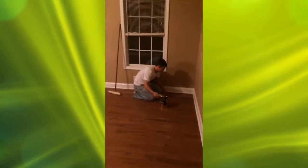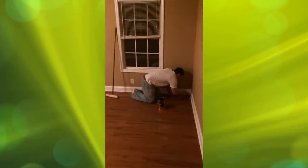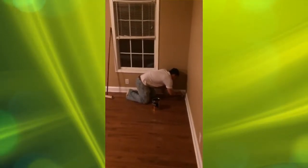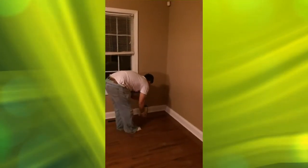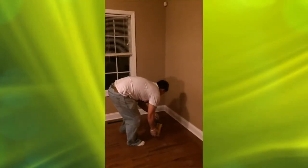Now that the floor is all nice and clean, we start cutting in around the room. I suggest only doing maybe half of the room with cutting in, and then go back and lay in your polyurethane. Once you've cut in, then just do a little line of polyurethane away from the wall, away from where you cut in.